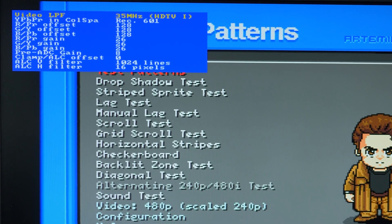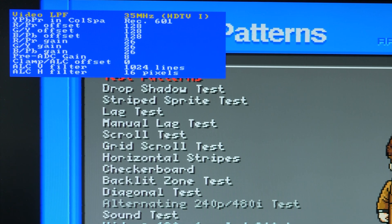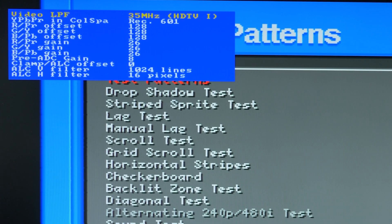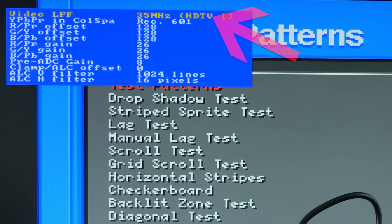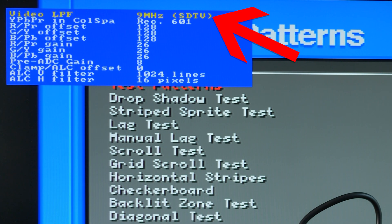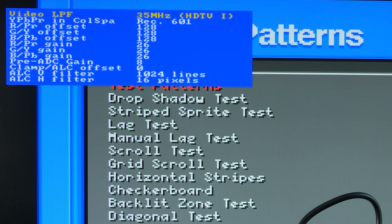Check out the screen when a device is connected directly to the VGA input. Even though the OSSC says the low-pass filter is on, it's not affecting the VGA port at all. Now let's take a look through the SCART port. As you can see, the low-pass filter makes a big difference. Depending on your source device, it might really benefit from sending it through the OSSC's SCART port instead of the VGA.